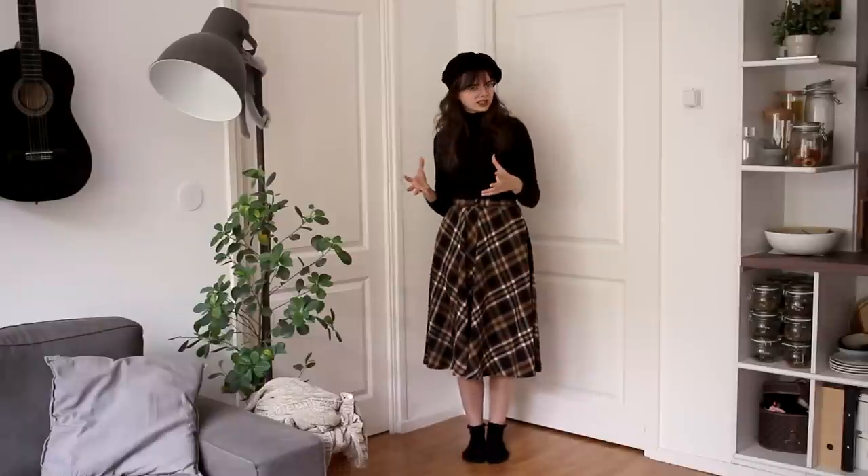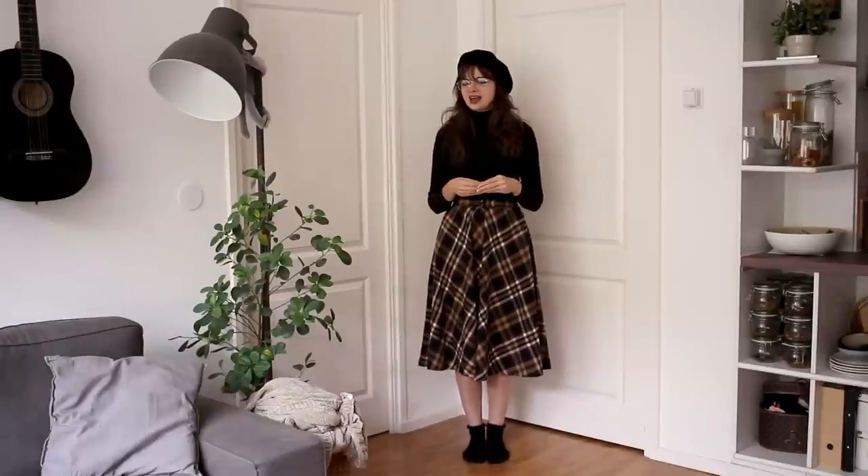So that's it guys, that is my autumn vintage inspired capsule wardrobe. I really hope you enjoyed this video and found it maybe inspiring to try and put together something like this yourself. It's a really fun challenge to do — to try and rediscover some pieces in your wardrobe and come up with new combinations of clothing that you maybe haven't tried before. I definitely recommend trying this out if you thought it was fun.